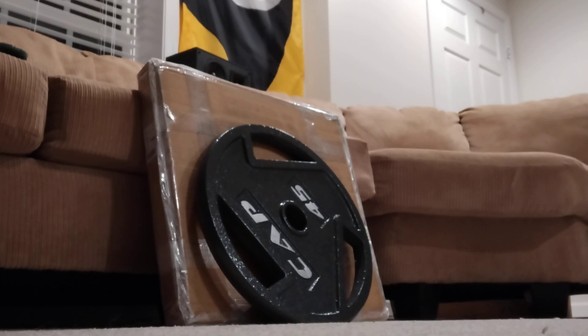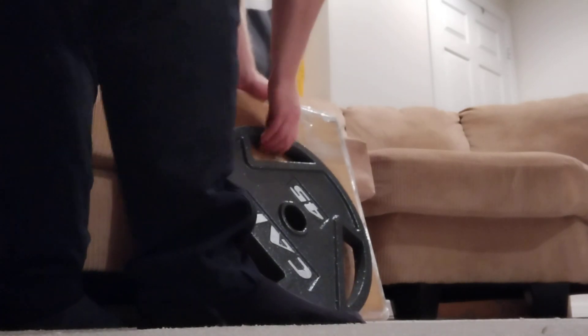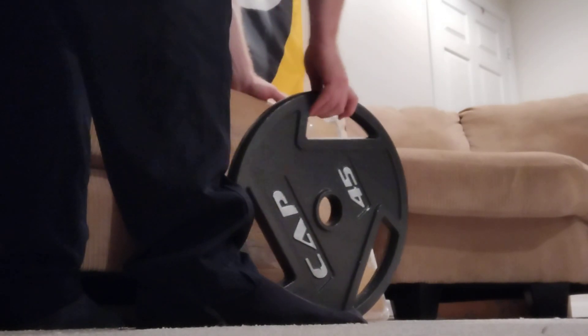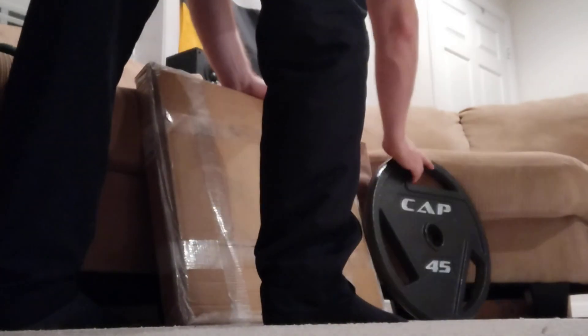In the end, the things that matter are that it doesn't come in cracked or broken and there are no rough spots. In that aspect, it's good.